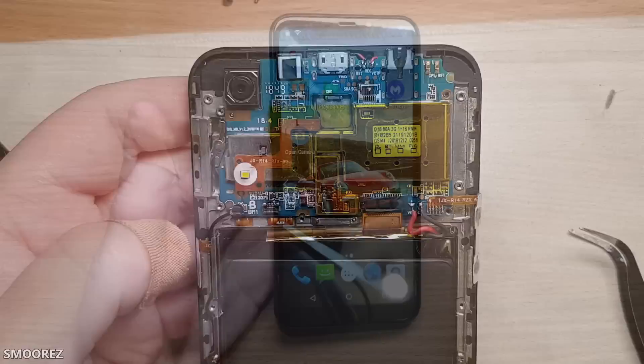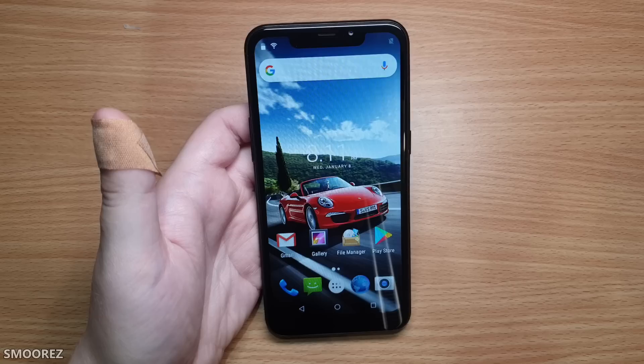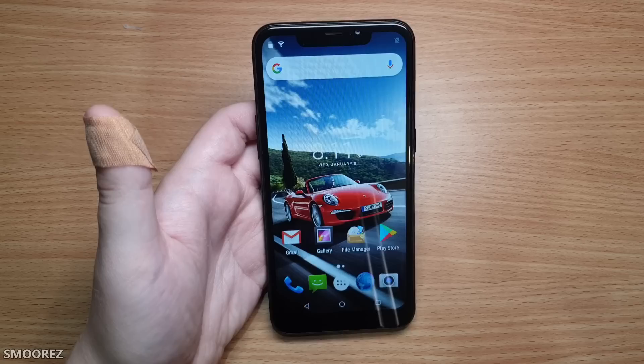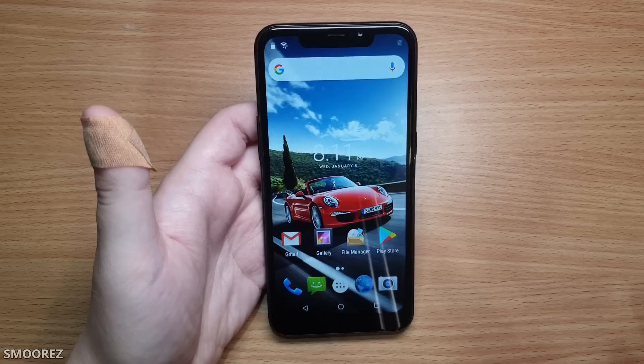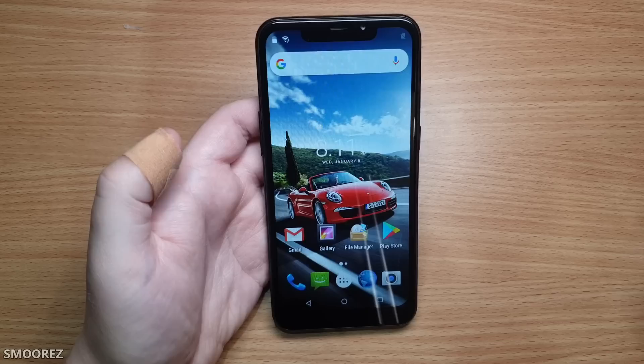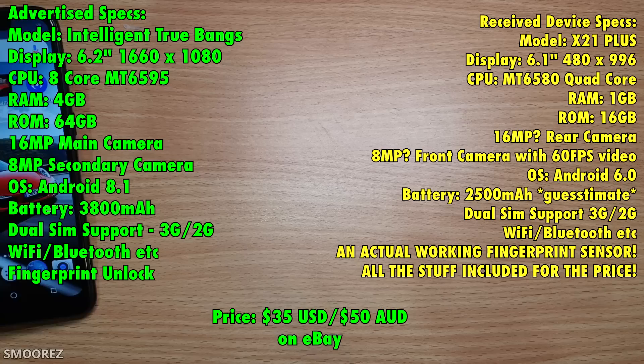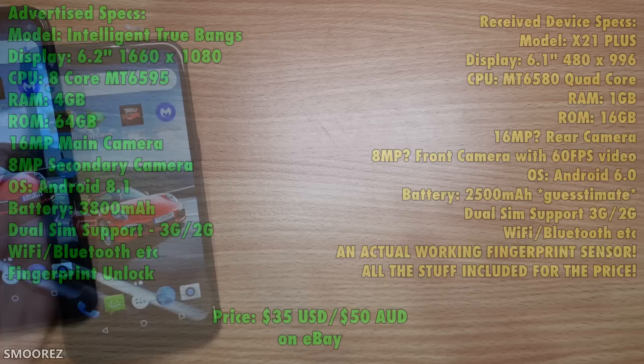It's back together with everything working. The battery capacity remains unknown — Googling the numbers only returned an Honor 6X battery result of around 3,200 mAh, which I don't think this has. Based on usage during this video where battery didn't drop drastically, I'm estimating a generous 2,500 mAh. AccuBattery and Ampere couldn't confirm the capacity either. For the millionth time, this is $36 USD — and for that money, here's what you get.